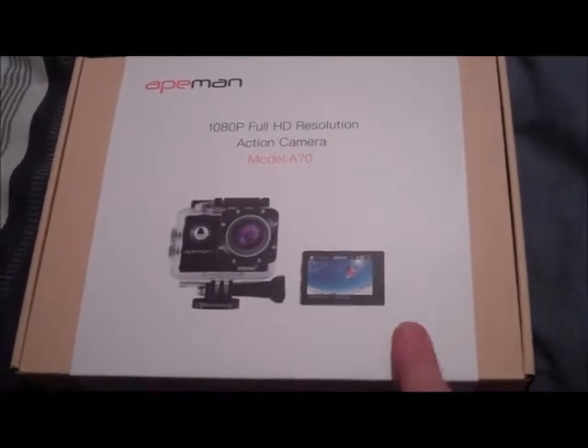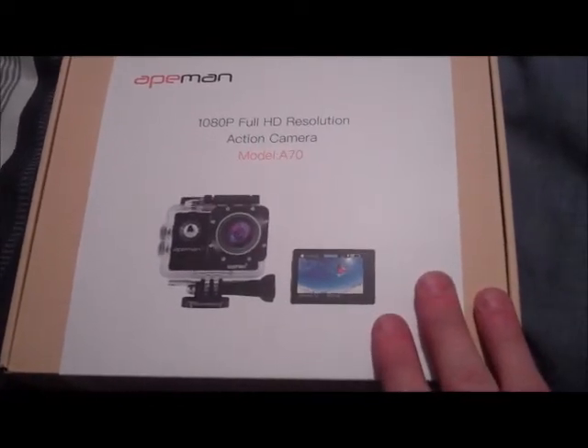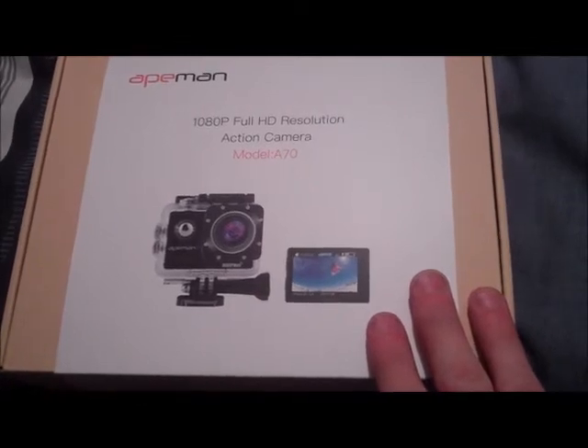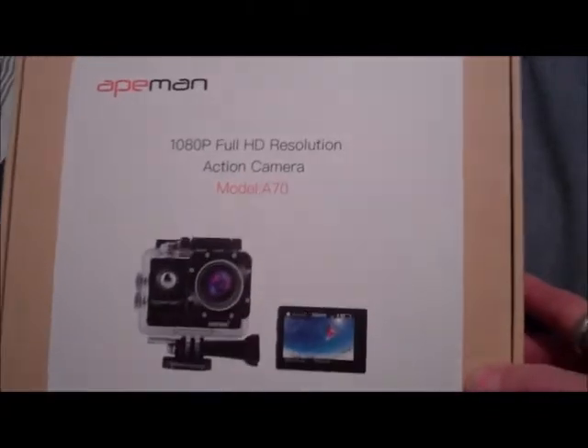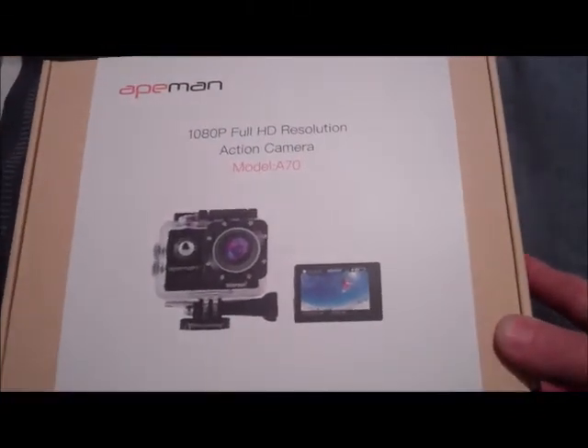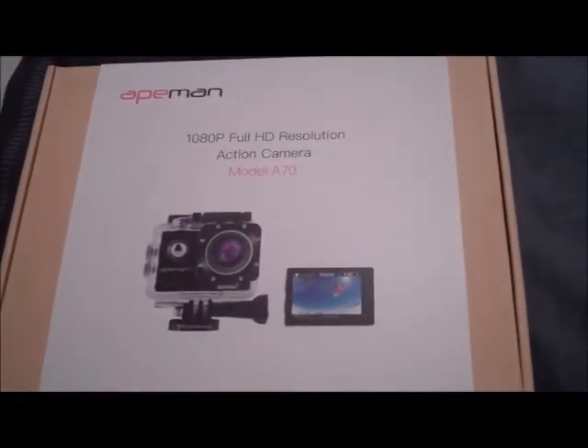But I'm going to set it up, get it all set up. I'm going to make another video where I show you the camera, show you all the accessories and stuff. But I thought I'd just give you a quick brief glimpse into what you get for just under £70.